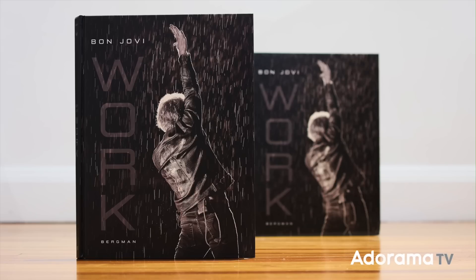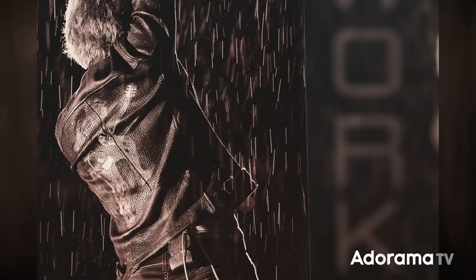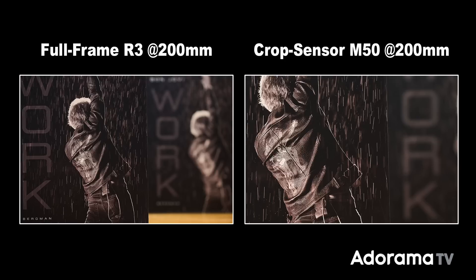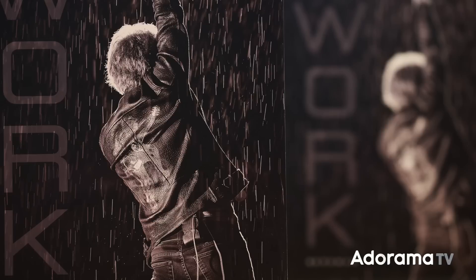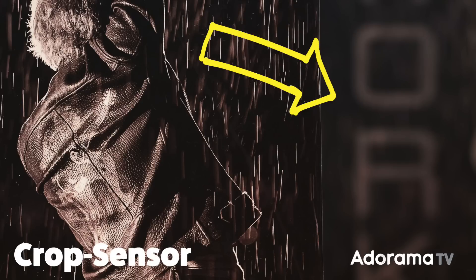To demonstrate, I took some photos of my Bon Jovi coffee table book. I put the books on the floor a few feet in front of each other, then shot two images with the same lens at the same distance on two different bodies — the 100-400mm lens on the full-frame Canon EOS R3 and on the APS-C EOS M5, both with adapters. I zoomed to 200mm and both were shot at the same exposure: 1/5 second, F5.6, ISO 1250. The field of view is very different, but when I crop in on the full-frame image to match the APS-C field of view, the depth of field is exactly the same.